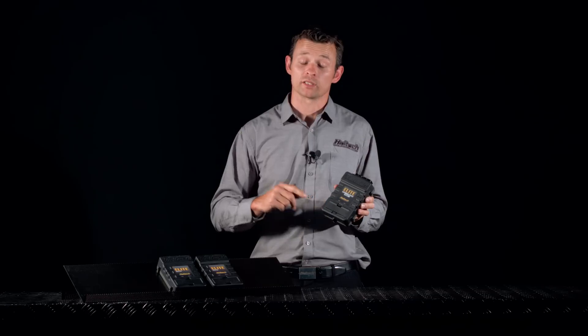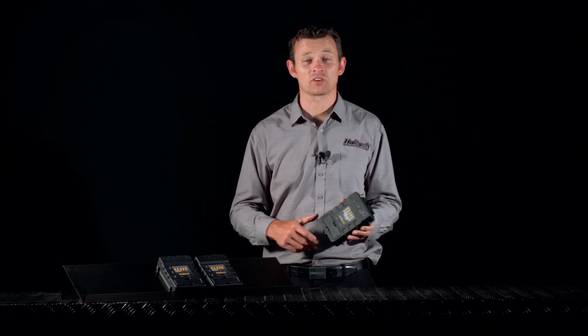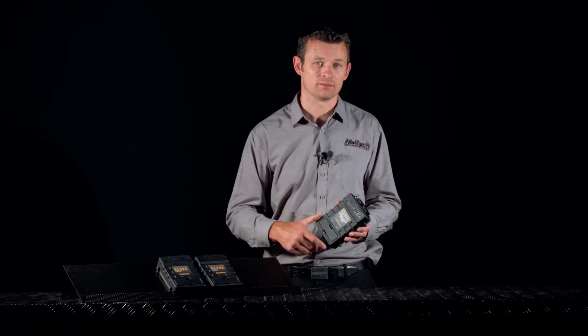The Race Expansion Module integrates directly with the Elite 2500 and the Elite 1500 ECU. So if you're serious about drag racing, contact us now so that we can show you how the Haltech Race Expansion Module can get you down track faster. That's all we have time for today. I'm Matt from Haltech — I'll see you next time.